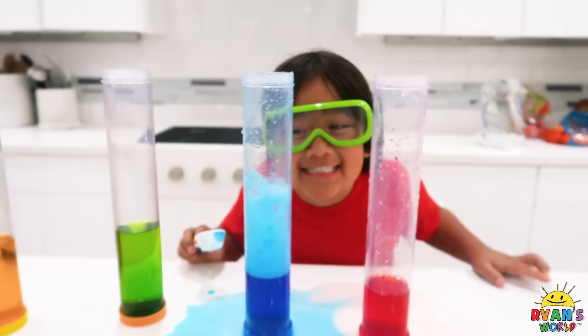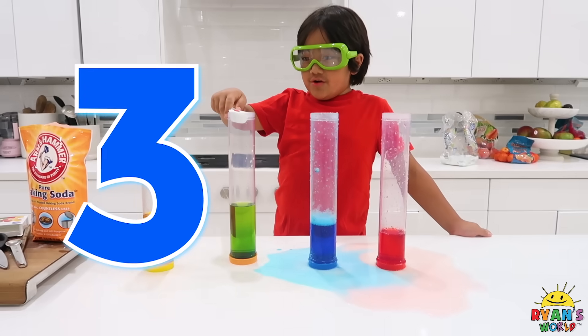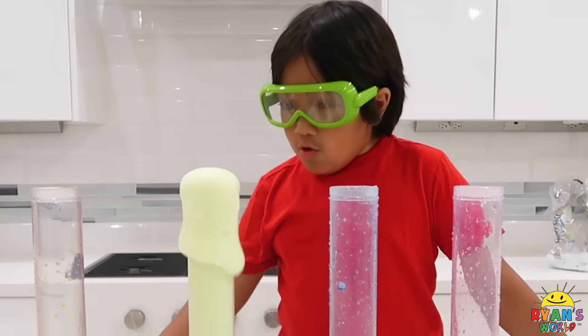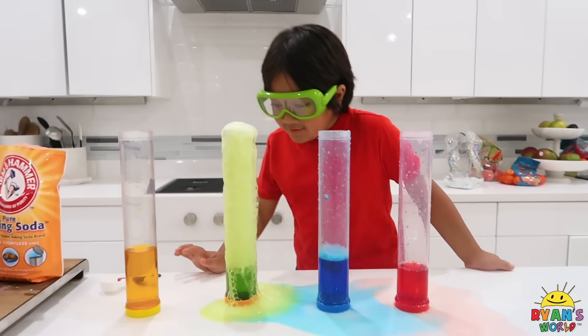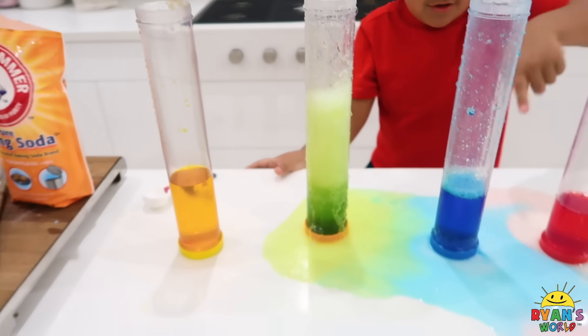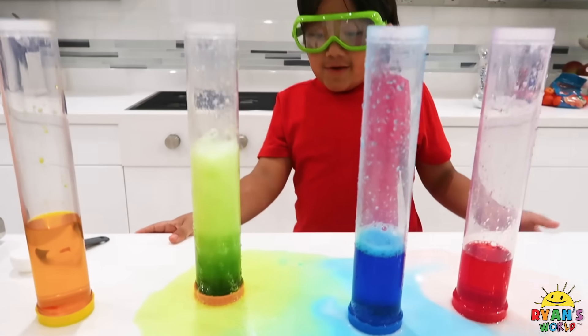Let's do the next one. Now for the green. Three, two, one. Wow! Ooh! Whoa! There's so much green. Look! There's red, there's blue, and there's green.